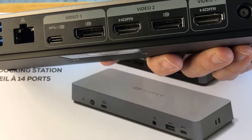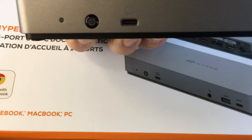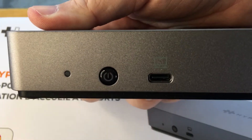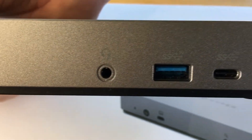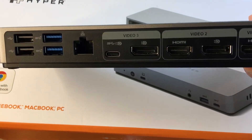It supports audio 2.1 channels on this side right here. There's a power button right there, and the audio port is right here on this side. It also supports gigabit Ethernet on that port right there.